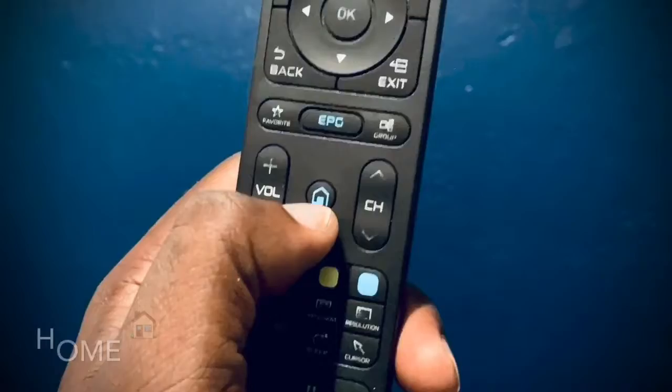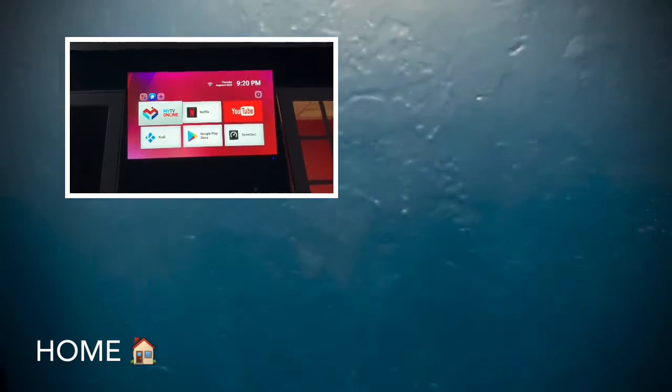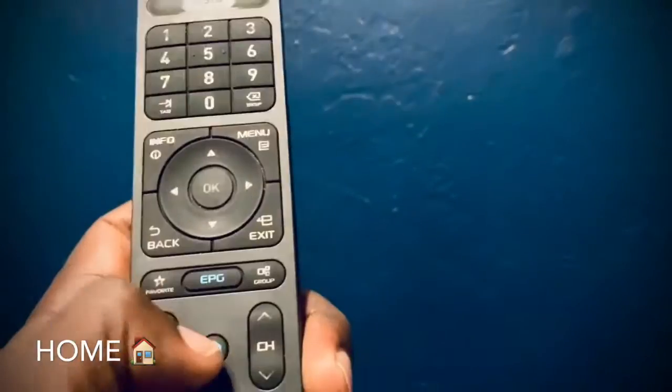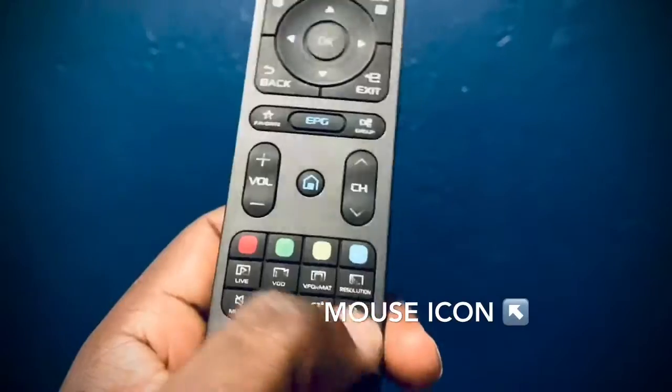The Home button takes you to the home page where you see your apps — Netflix, YouTube, and everything else. You can press menu to close everything and get there, or just press Home to go straight there.